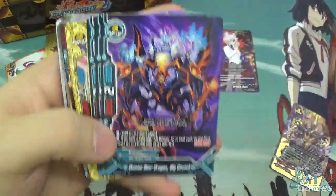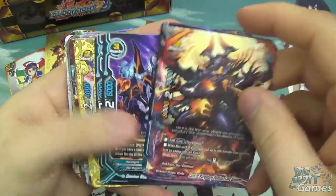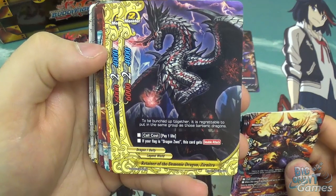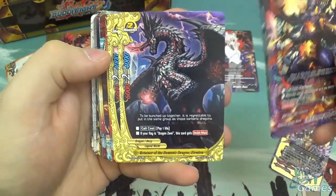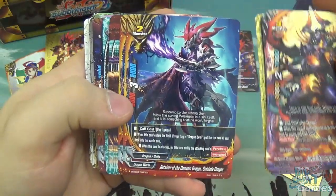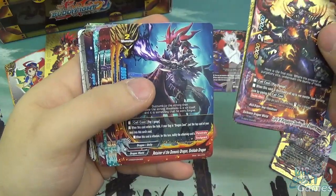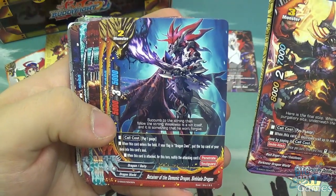The deck has a size 0 card that costs a gauge to play but gains you an extra card on the field - though it's a size 3 with zero attack being a little bit weak utility. Retainer of the Demonic Dragon Zanitra from Legend World is size 2 - if you have Dragon's Way flag, it gains double attack. You're seeing a couple of cards that focus on having the Dragon's Zwei flag. It's quite cool to see, though I'm not entirely sure how I feel about it because it did feel special and quite unique previously as a promo, and now it's becoming more of an accessible thing.